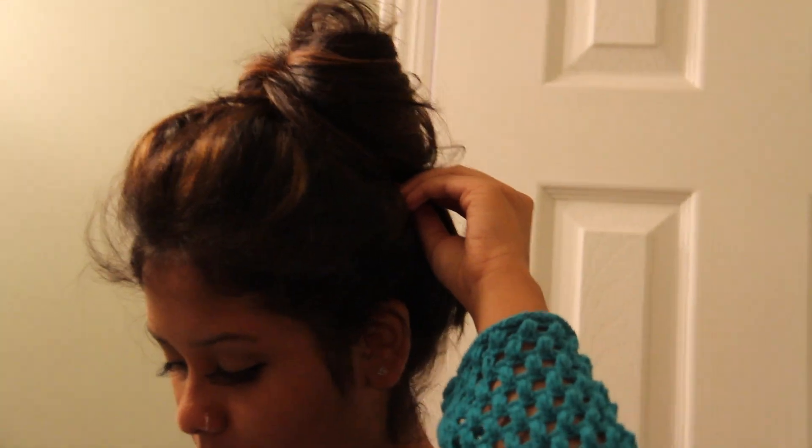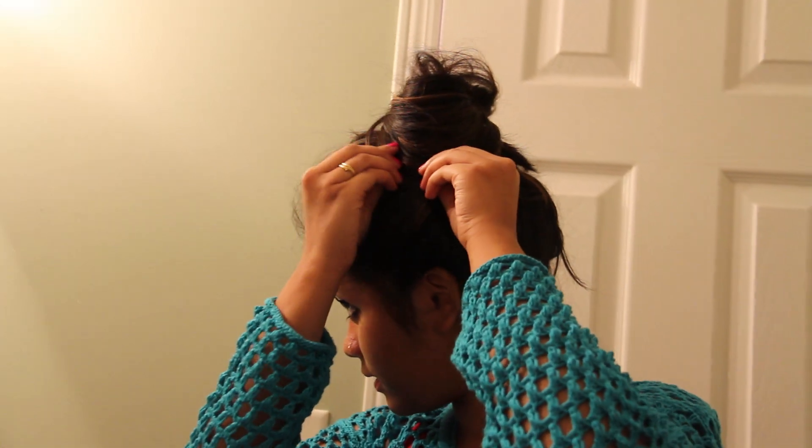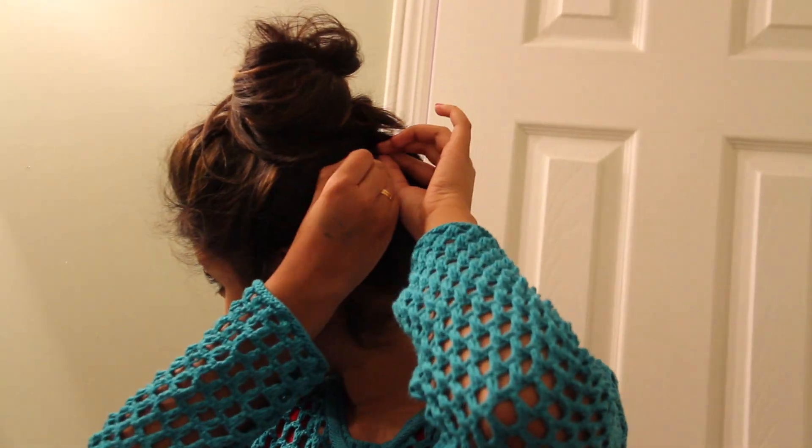Then you can start taking the bobby pins and securing all of the parts that are flying out, kind of like that. Then just stretch out your bun and start pinning it the way you want it to be pinned. You can do this with no poof at all — you can just find it out and do a plain bun — but I choose poof. So here's kind of what that looks like. You can also pick how high you want it; I personally like it really high on top of my head, so this is kind of like a top bun.